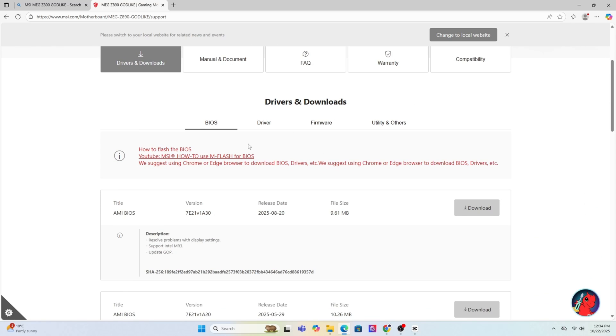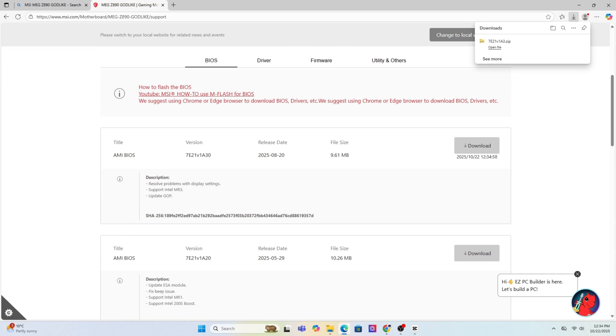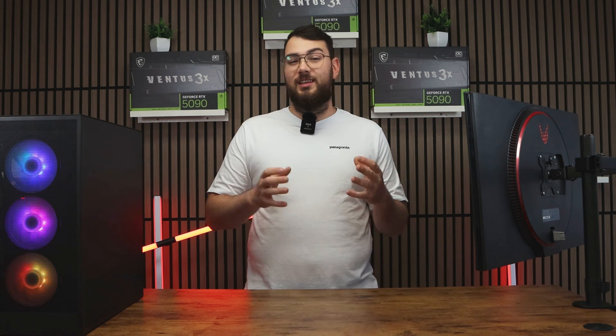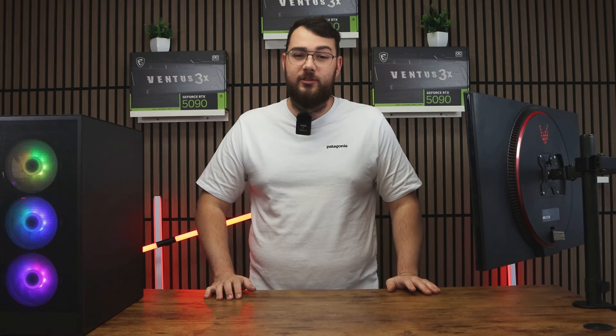It should usually be the first result, taking you straight to the MSI official website. Once you're on the product page, click on Support and then go to the BIOS section — sometimes it says BIOS or firmware, just go to that section. Download the latest version unless it says beta; I'd personally skip beta unless you really need one of those features.